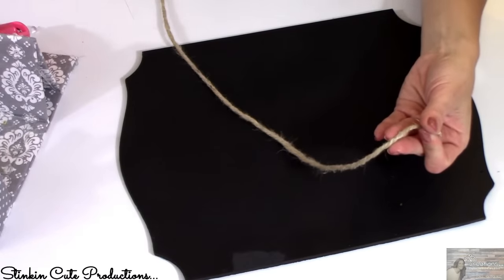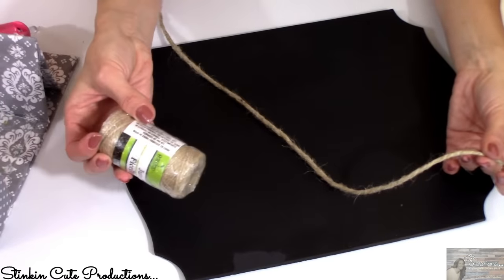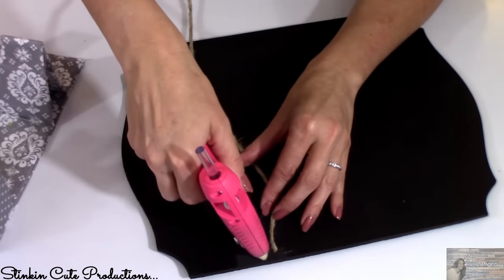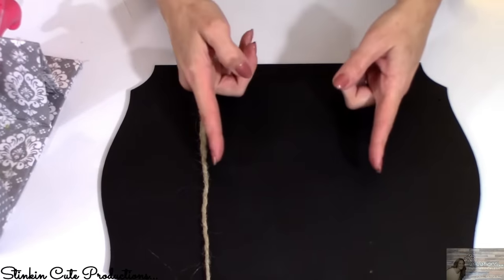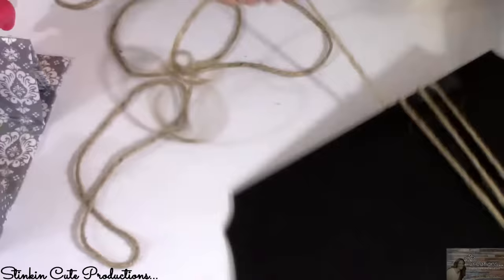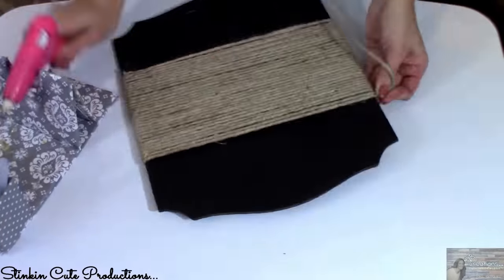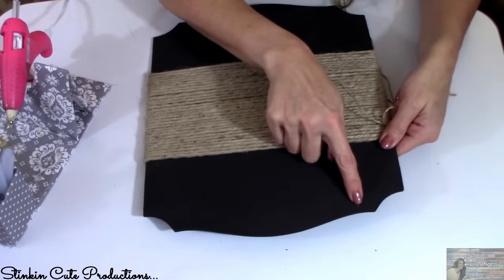Once I've got a good coat on it, I'm going in with some of this thicker jute twine — you can find a two-to-three-pound bundle at Walmart for about $5. Right there in the center of this plaque, I'm going to wrap this twine, making a strip of twine in the center. I like twine and I think it's going to look rustic and cool. Look how nice that looks against the black — we're already almost done.